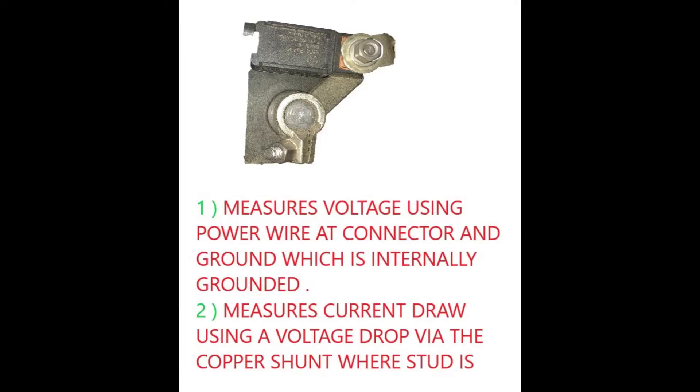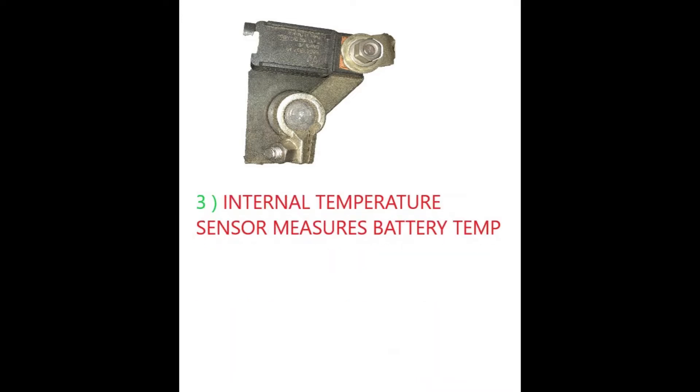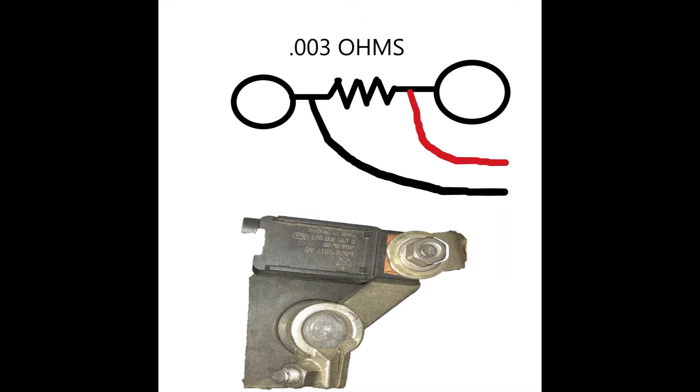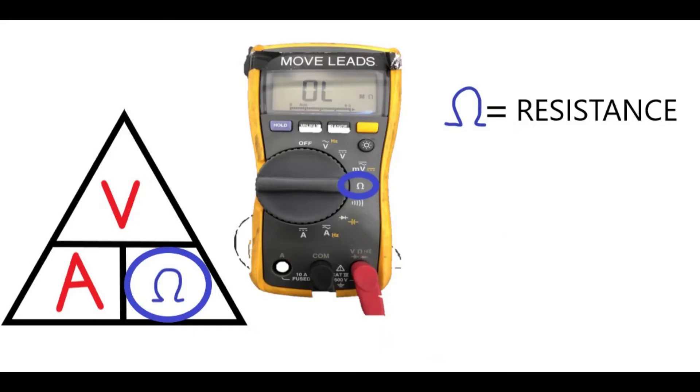Think of your IBS as a DVOM — a fluke meter that you use every day. It's got a resistor material in that copper-looking square where that cable and stud is located next to the terminal on the sensor. That is basically giving the resistance, and then you know the voltage — use Ohm's law — and you can figure out current. That's how it determines the current exiting the battery and going into the battery.